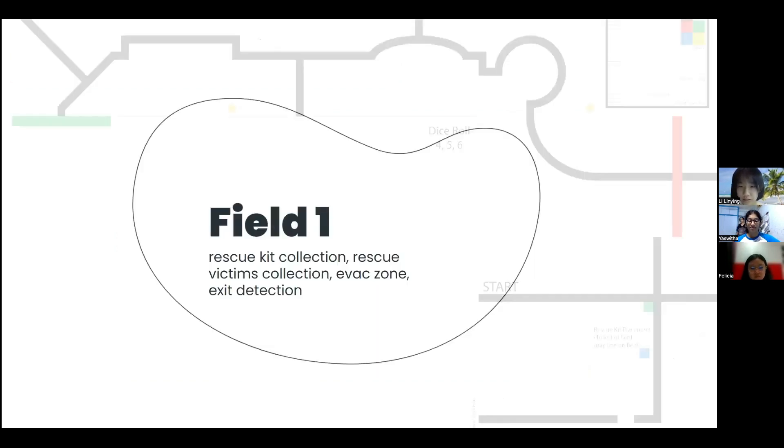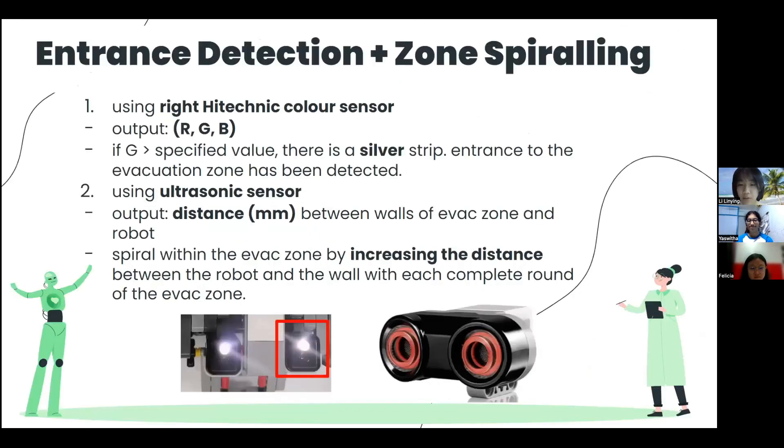Let's move on to Field 1. We will be moving on to the next part of our run, the evacuation zone. The right high-technic colour sensor is responsible for detecting the entrance of the evacuation zone, so the robot knows when to stop the line tracking code and start the evacuation zone code. When the right colour sensor's G-value is higher than what it is when it senses white, it knows that it is silver. Once in the zone, the robot will start to sweep the zone. The ultrasonic sensor allows the robot to maintain a fixed distance away from the wall, which is coded to become bigger and bigger upon every round in the evacuation zone, in a spiralling motion until it reaches the centre, ensuring it is able to sweep the entire evacuation zone.